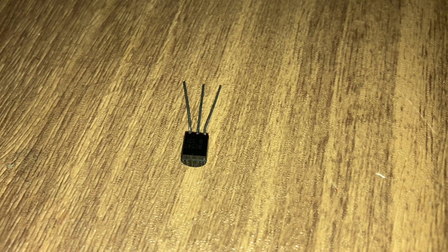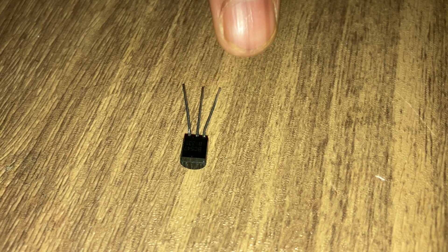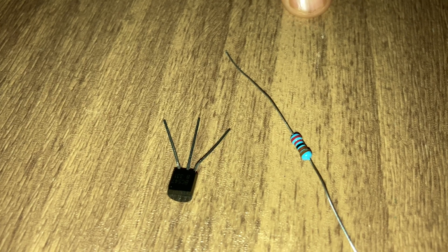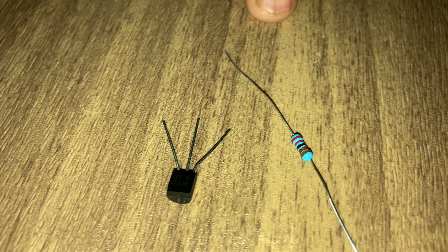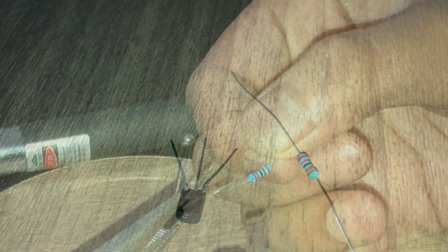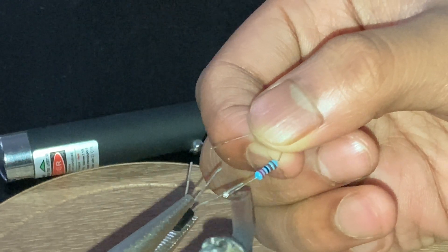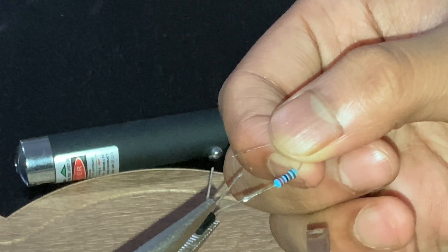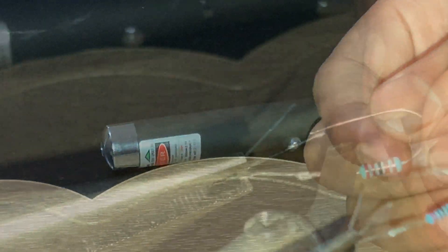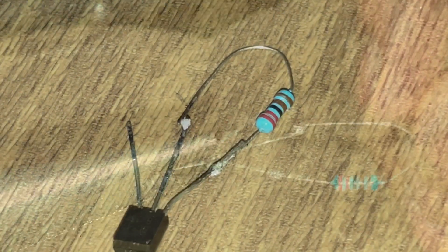It has three terminals — the center is the base, then this is the collector, and this is the emitter. Firstly, we are going to connect the 2.2 kilo ohm resistor to the collector and the base.